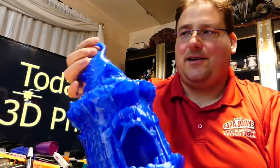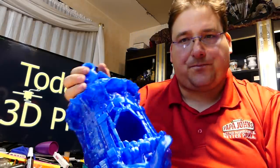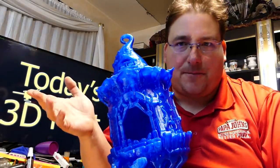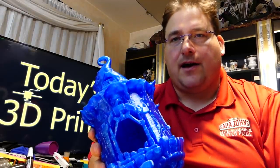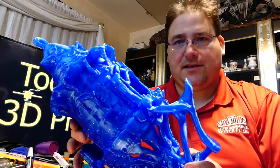I can print this on the CR10 as one piece — it's designed to print as one piece. But you have to shrink it down on vertical because it's 415 millimeters tall, and you really don't want to go above 395. Now if you have an S5, you can do this in one piece, but I'm happy with two pieces.